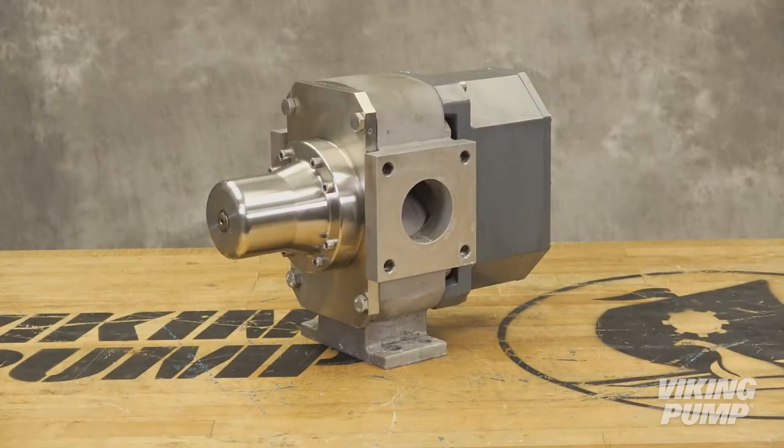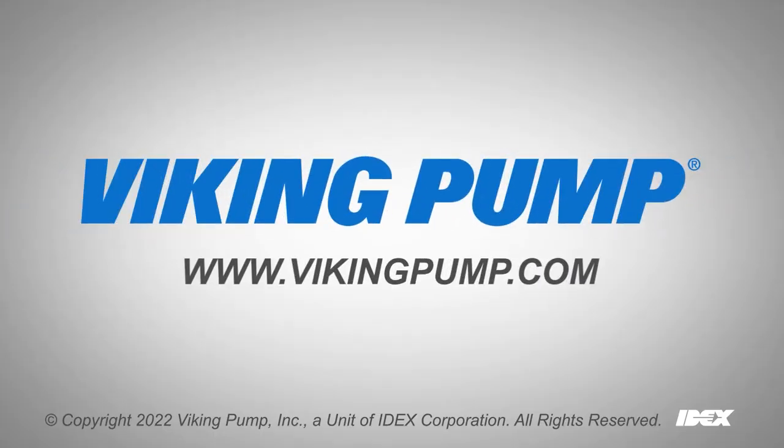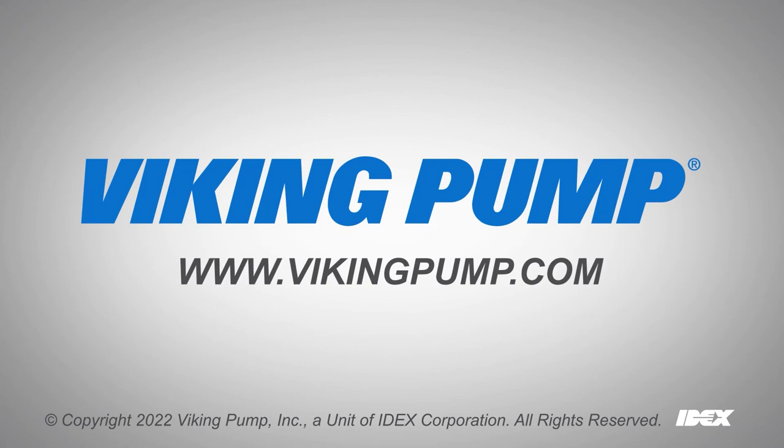Your Viking RTPE Series Lobe Pump is ready to be put back into service. Follow the suggested maintenance schedule located in the manual for a long, trouble-free service life. To learn more, please visit our website at vikingpump.com.